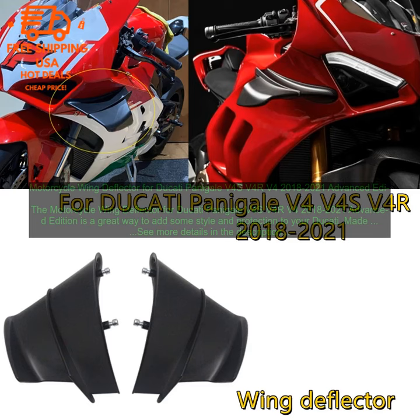Cons: may not be compatible with all models of Ducati Panigale V4S, V4R, V4 2018–2021 Advanced Edition.